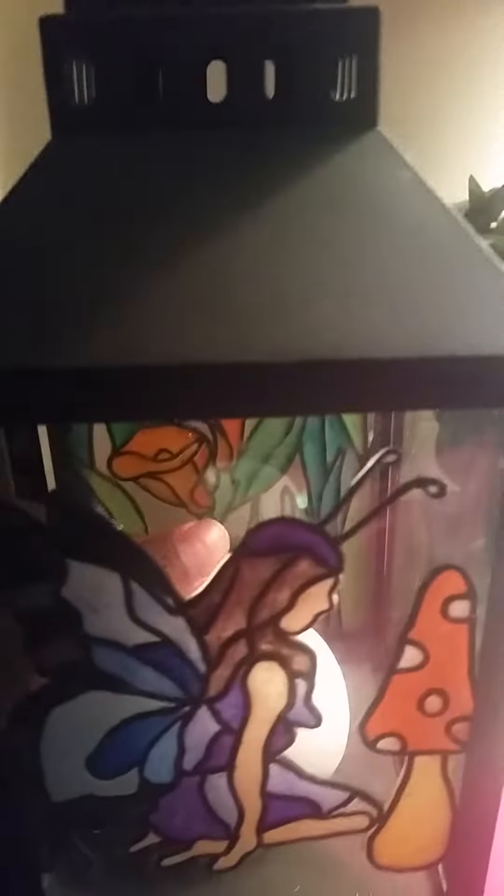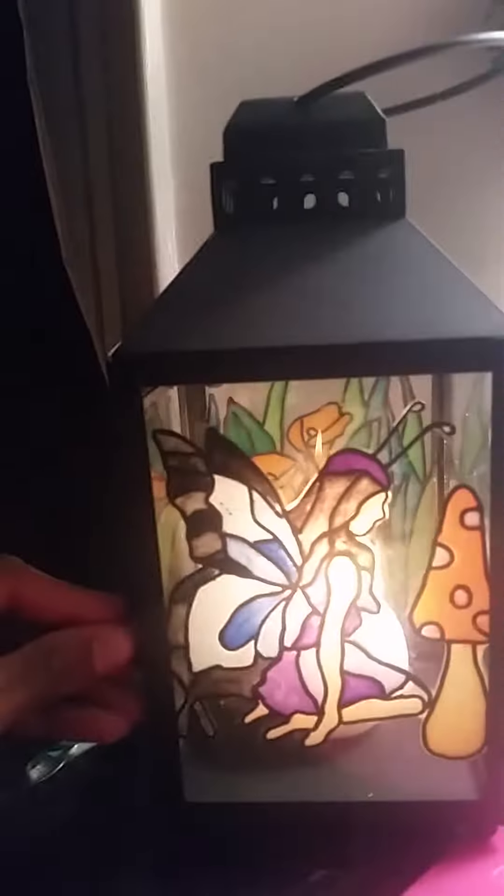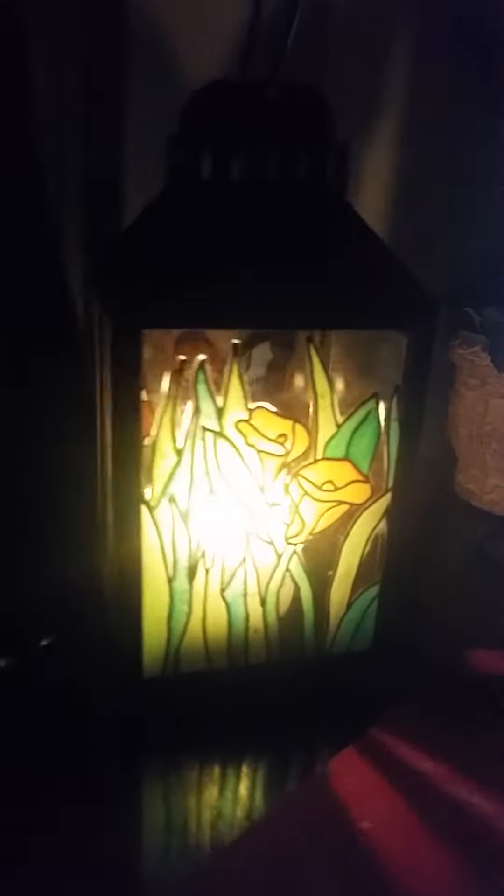I'm actually going to light it up too before I end the video — we'll see how that looks. So there it is: the stained glass fairy lantern.